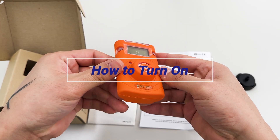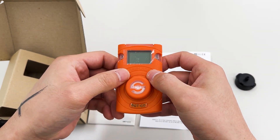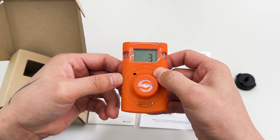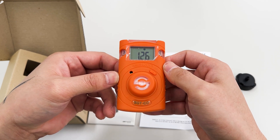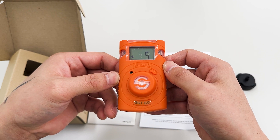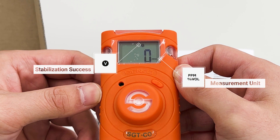Now let's turn on the product together. In a safe environment, when pressing the button for 3 seconds, the gas type and firmware version will be displayed. The device will be stabilized for a 10-second countdown. After stabilization is completed, the icon will appear on the display screen and the device will move to measuring mode. When activated, the gas concentration or remaining lifetime appears on the display in measurement mode.